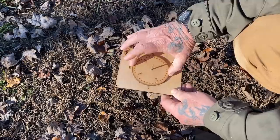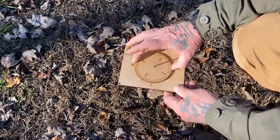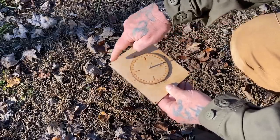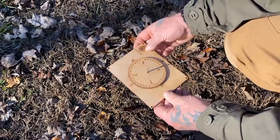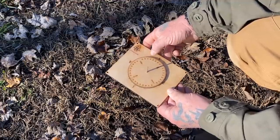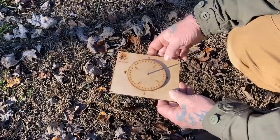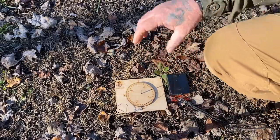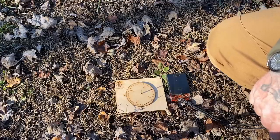If you wanted to take a bearing to move to, say 30 degrees, you put the shadow back in the doghouse. You have strings suspending it and keeping it level, and as long as you're walking with the shadow where it's supposed to be on the north line, you are moving on that 330-degree bearing. It is a navigable compass that uses the Sun instead of magnetics to accomplish the job.